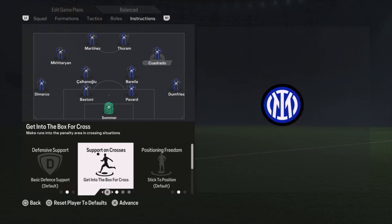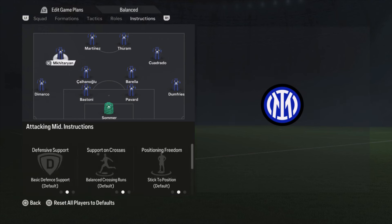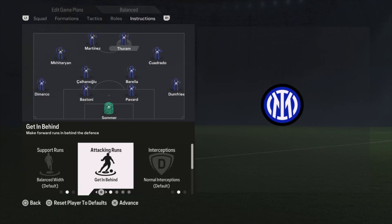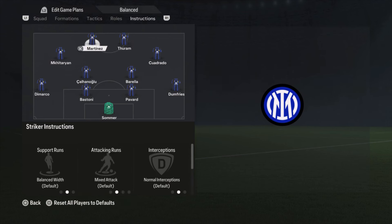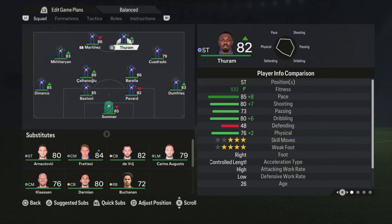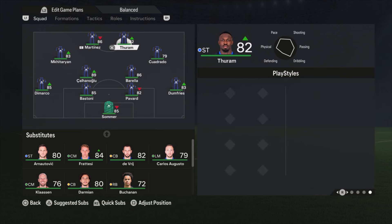Cuadrado is on get into the box and cross only. Mkhitaryan is just default — didn't change anything. Then the two strikers: I have Duran on getting behind. When playing with two strikers I always like one to make runs forward — he makes the runs, center backs go after him, he creates space with the runs for all the other players, so it's easier to build up attacks, else it would be really static if both are just standing there. Martinez is just on default. I chose Duran for the runs because he is faster — 85 pace versus Martinez's 80.